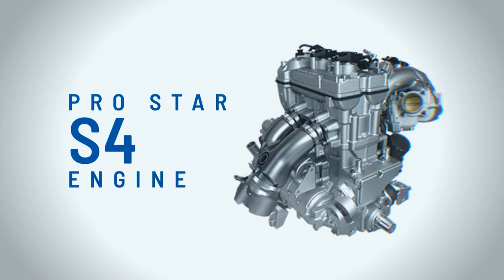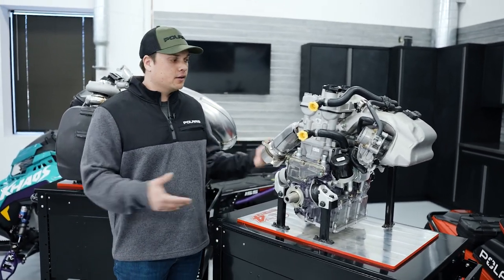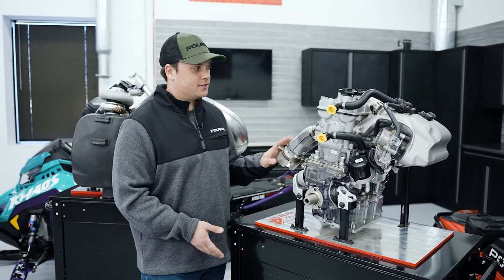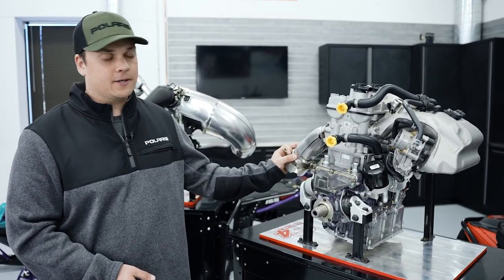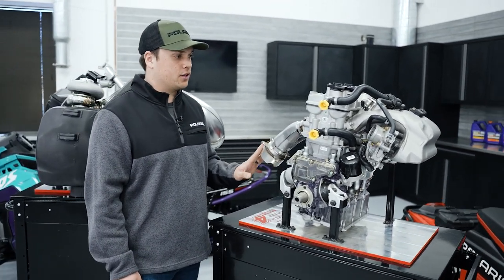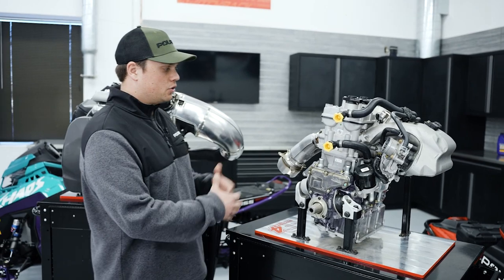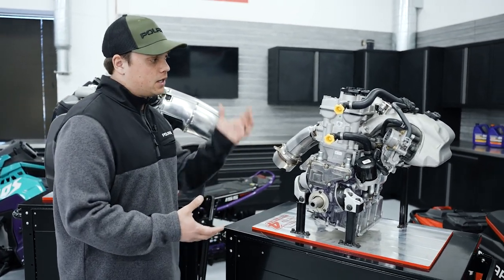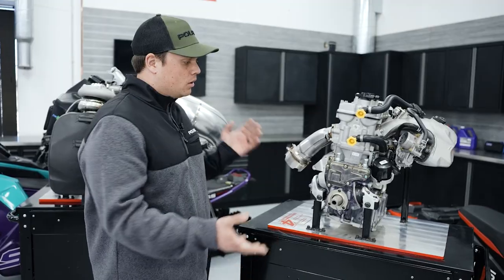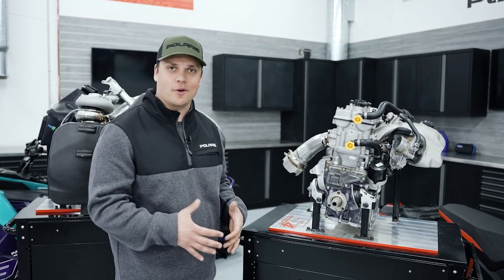Next up is our ProStar S4, a new engine for us in 2023 and one we're really excited to have in the lineup. It's the first four-stroke from Polaris in quite a while and fits nicely with our Indy, Voyager, and Titan snowmobiles. This is a 1000cc dual overhead cam inline twin four-stroke, naturally aspirated, fitting right in the under-100-horsepower class. The architecture is our ProStar architecture used in off-road vehicles for a long time, so even though it's new for snow, the architecture comes already proven in terms of durability and reliability.